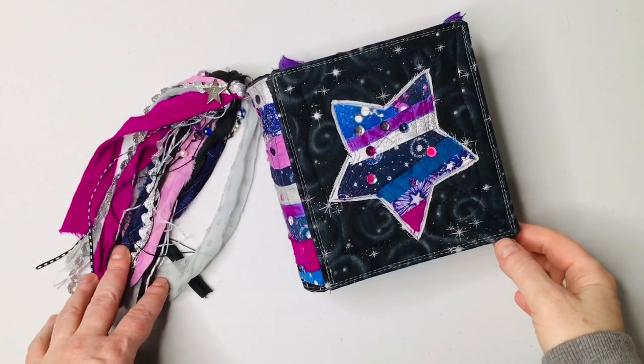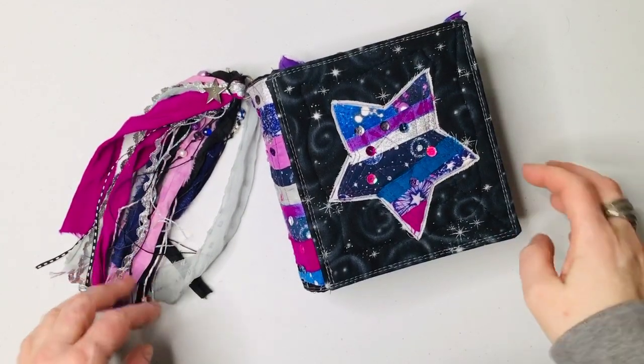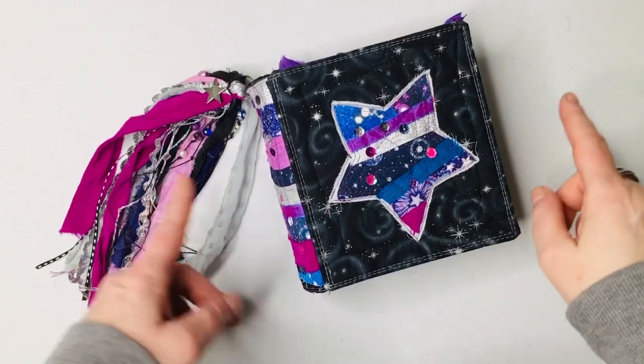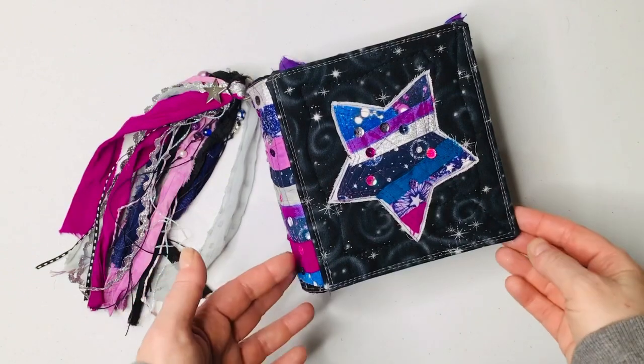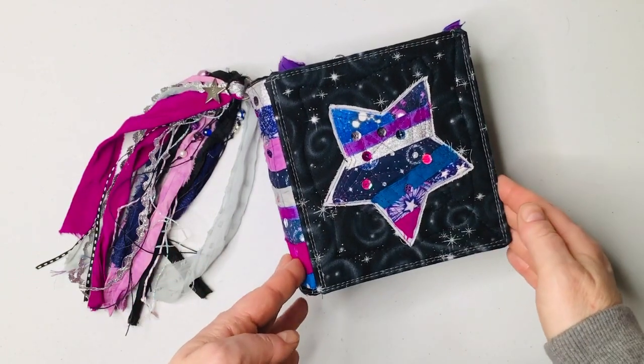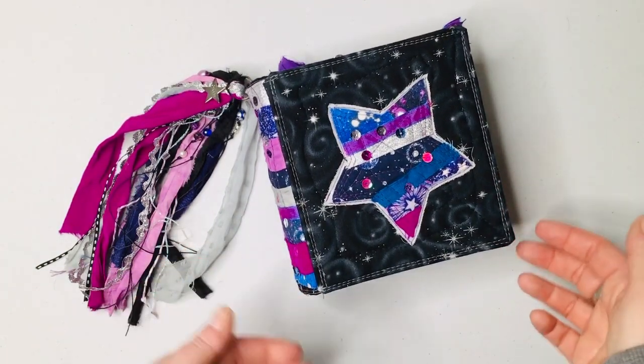Hi guys, it's Stacey. I'm back with another journal to share with you. This is a sweet little journal that I finished. It's one of a collection of quite a few that are coming, but this one was the smallest one out of the bunch, so I thought I would share it with you right away.